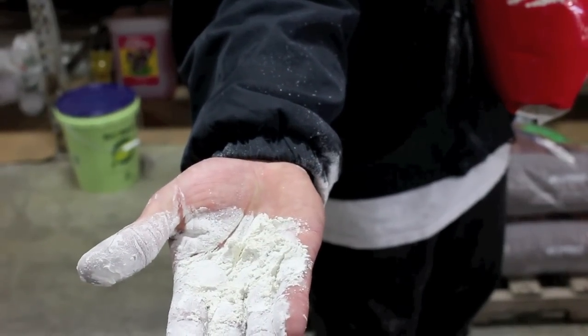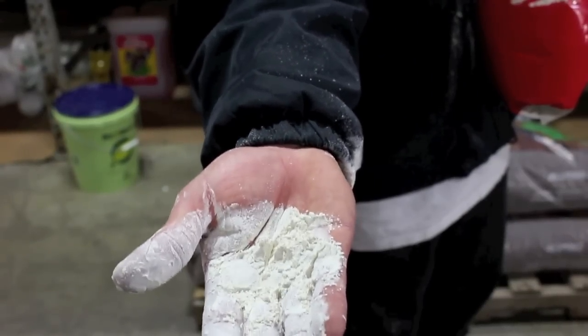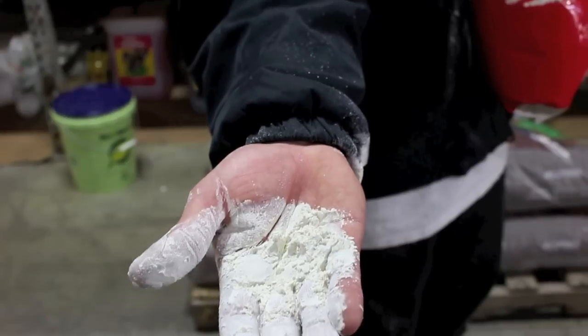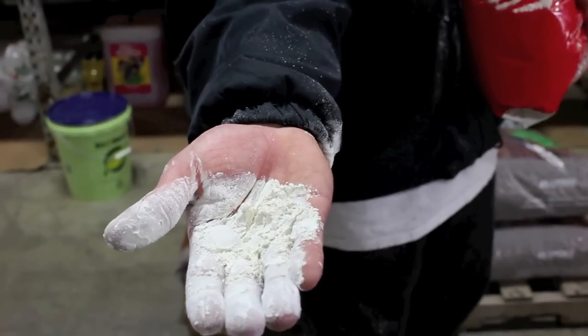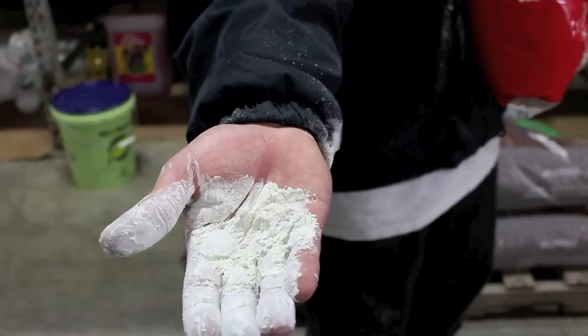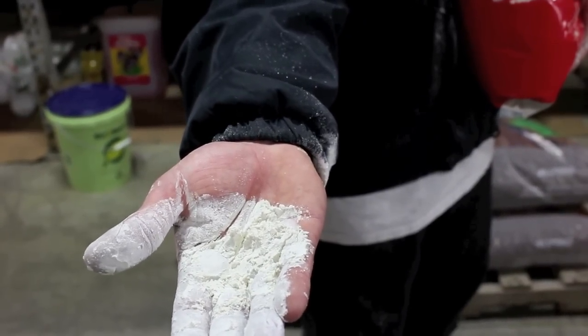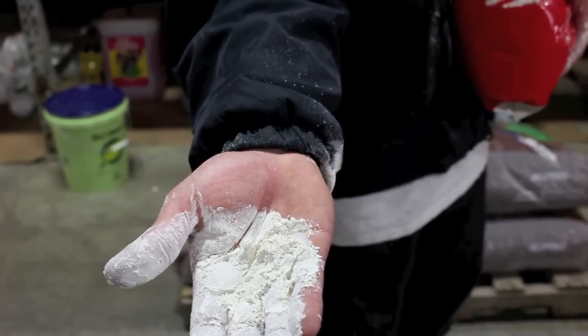If you're using our soil, you should be happy to know that there are already some diatoms mixed in there for that specific purpose. So if you're using the Cocoa Forest, the Cocoa Connoisseur, or the Air Max, it has diatoms built into it. That's not to say that a top dressing couldn't help as well, because pests can come from outside sources besides just from inside your soil.